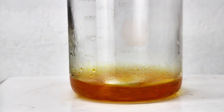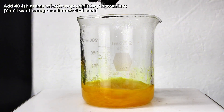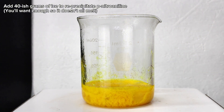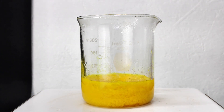After a bit of heating and stirring, the para-nitroaniline was completely dissolved, and then I added around 45 grams of ice, which re-precipitated the para-nitroaniline as a fine suspension. Most of the ice melted here, but there should be at least a little left to assure that the reaction mixture is sufficiently cold.